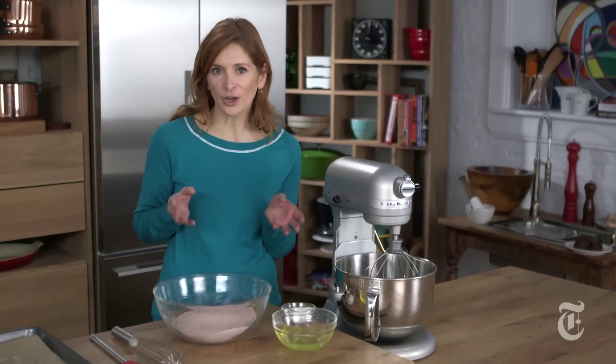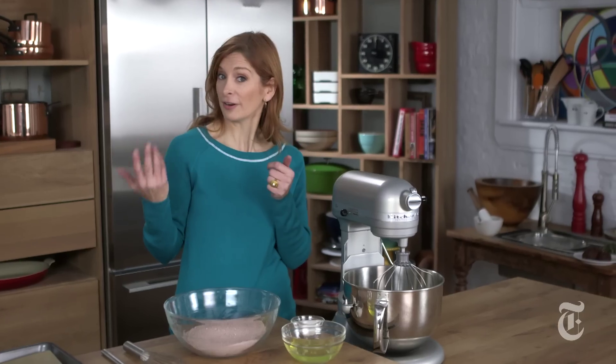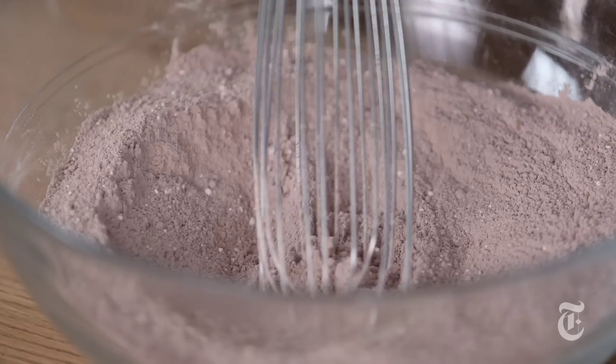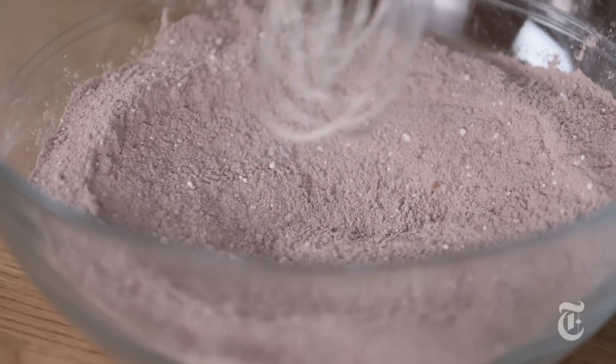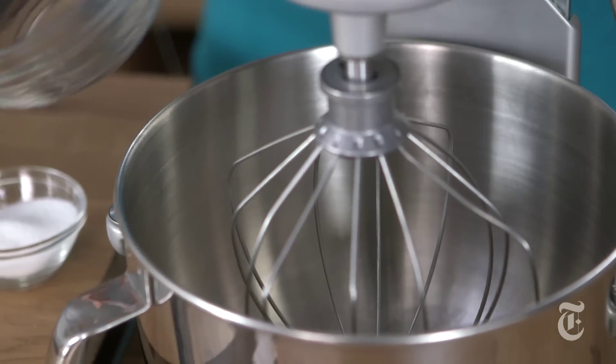What I love about the chocolate coconut macaroons is that fudgy quality, and what I love about the light French macaroons is the almond flavor. So what I have right here in this bowl is both: almond flour with some cocoa powder, some confectioner's sugar, a little salt, and then over here I've got egg whites, and I'm just going to beat them with some sugar.